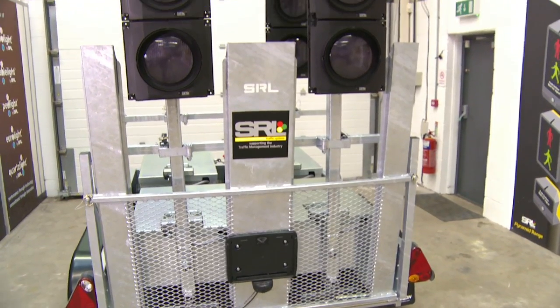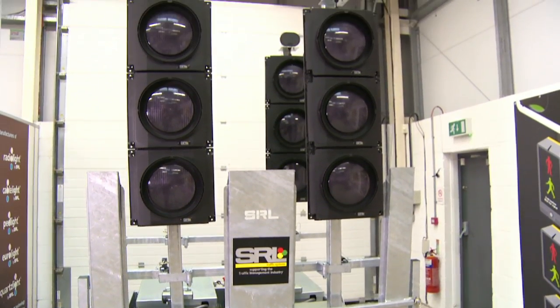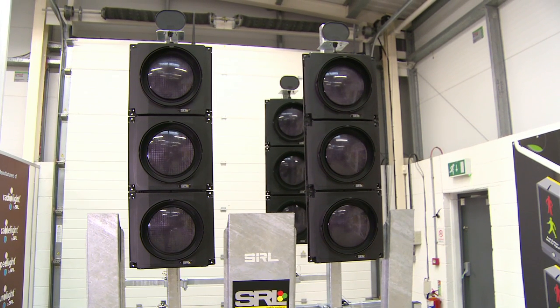SRL's bespoke trailers ensure you are safety compliant and help you get your portable traffic lights to site with safety and ease.